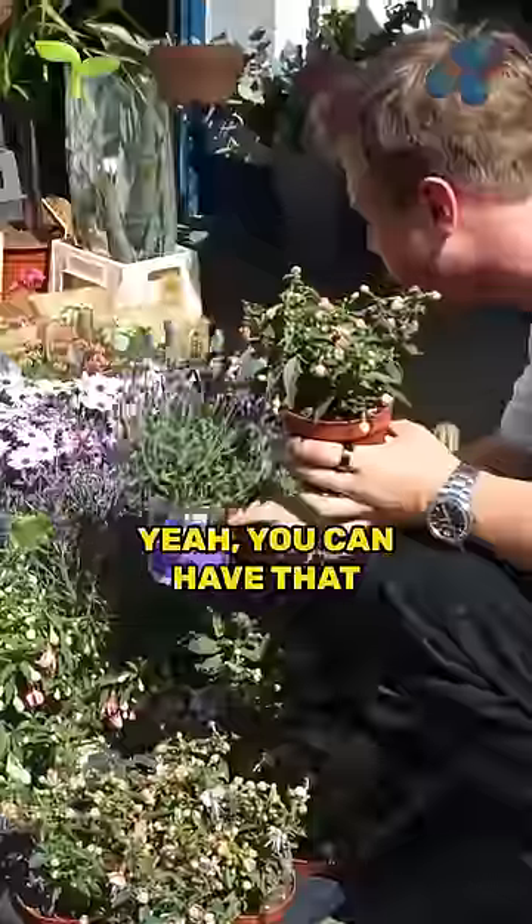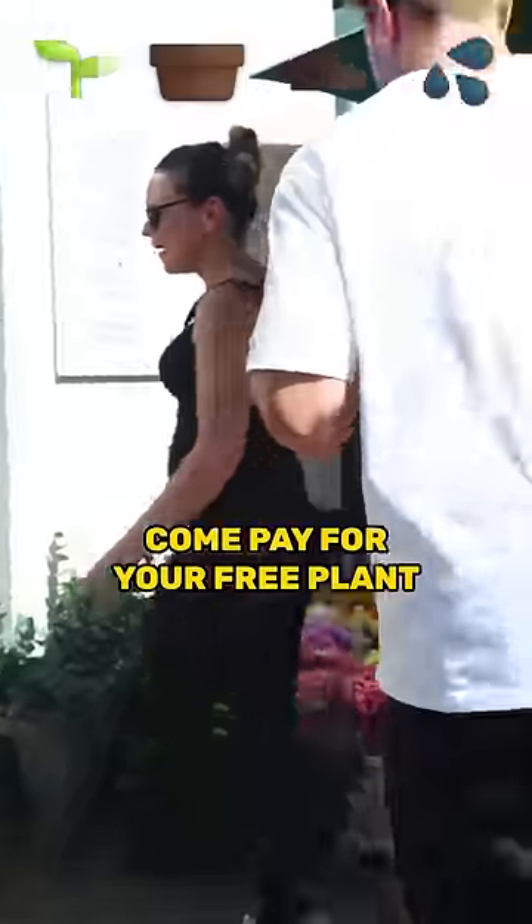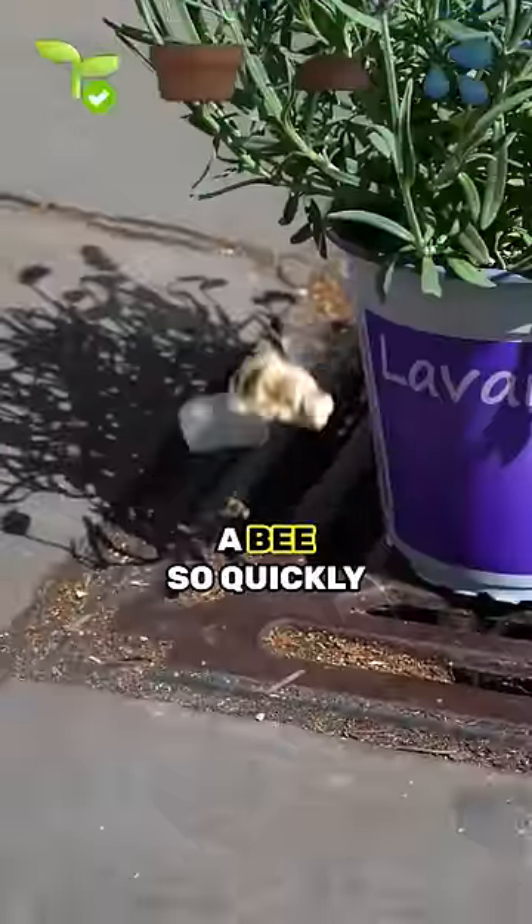Oh, really? This is really great. Is this a bee? It's a bee! I can't believe we found a bee so quickly. We need a pot.